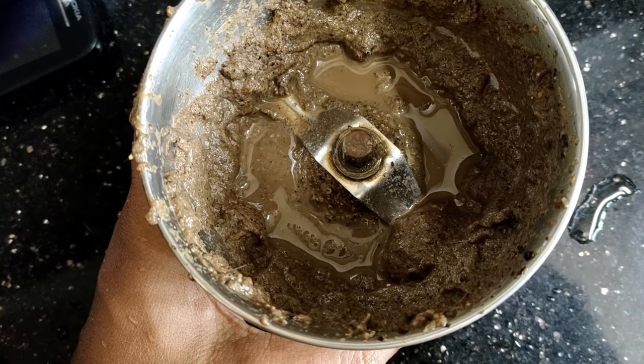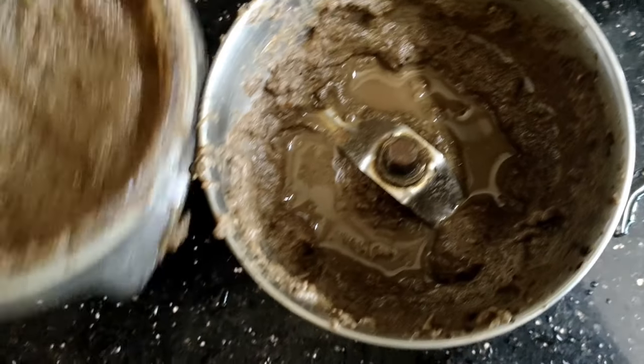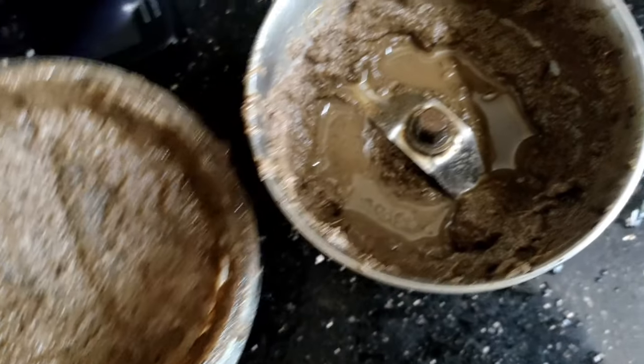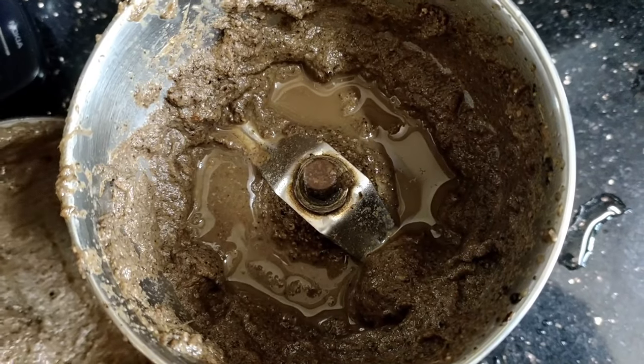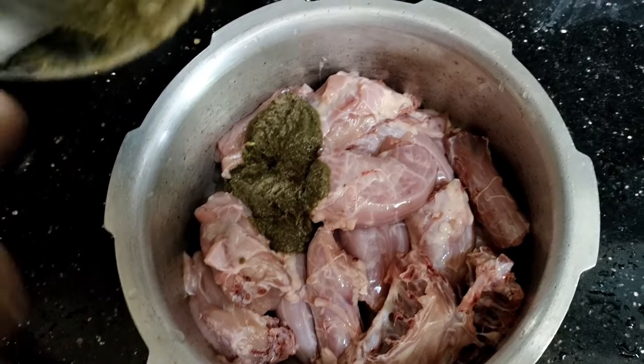The ingredients in this place are made in the place. It is a gram masala. We will add it in this place — it is a very good color.